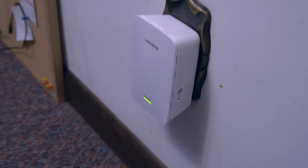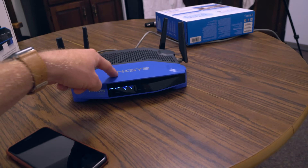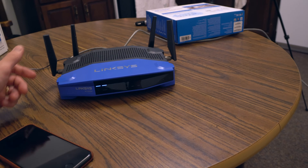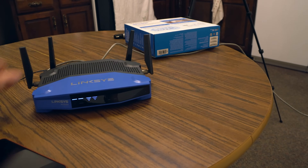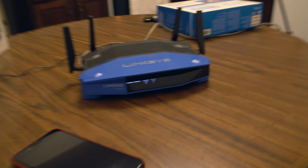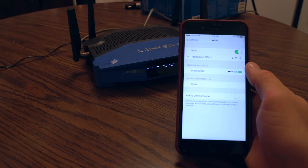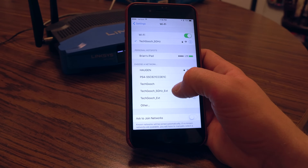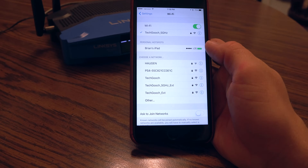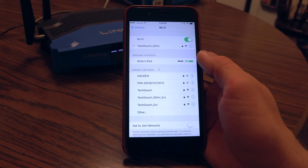The only time I've had this fail is if I tried to set it up too far from the router. Make sure you're really close during setup. Now pulling up Wi-Fi on the phone — we can see TechGooch, TechGooch 5 gigahertz, TechGooch extension, and TechGooch 5 gigahertz extension. All four network points are ready to roll.